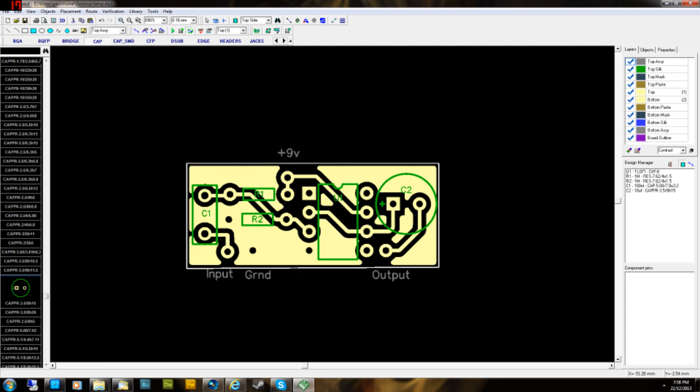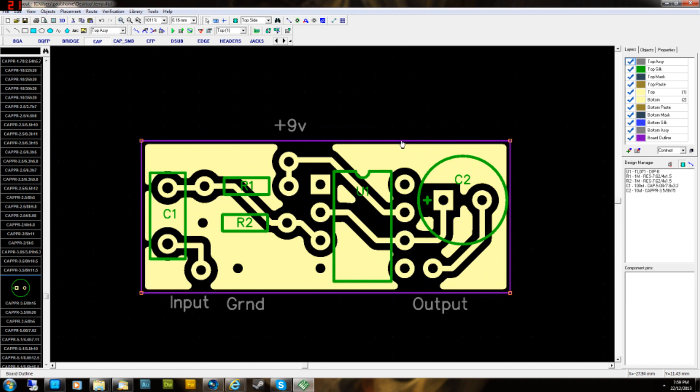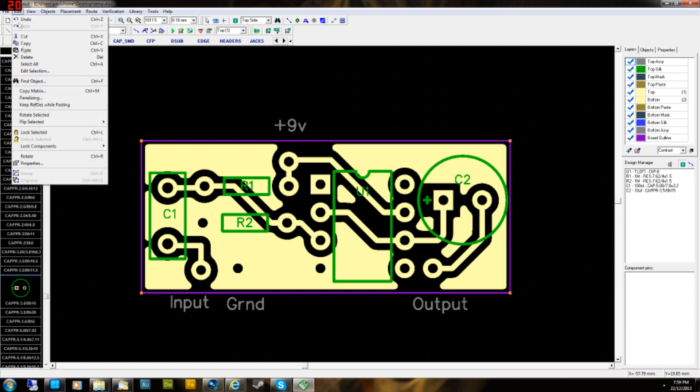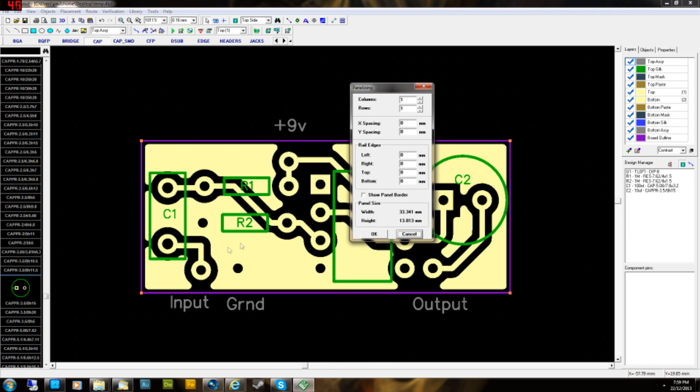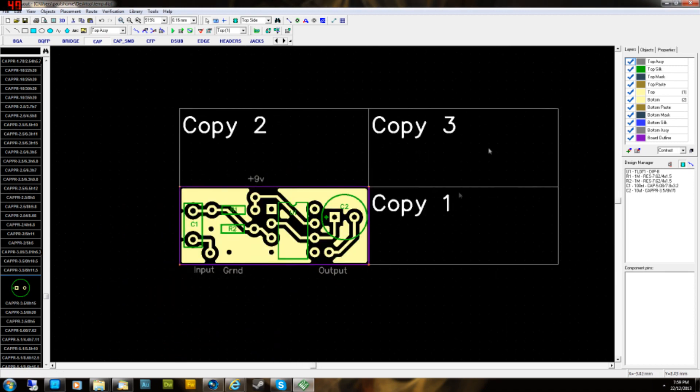Don't click on the last corner — just hit Enter when you're done. You've got your board outline. Then go to Edit > Panelizing. You can set how many copies of the board you want — let's do four. Click OK and you'll have three additional copies, so when you print you'll have four boards on the page.